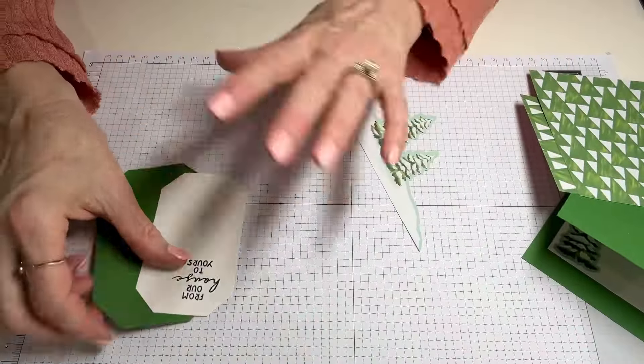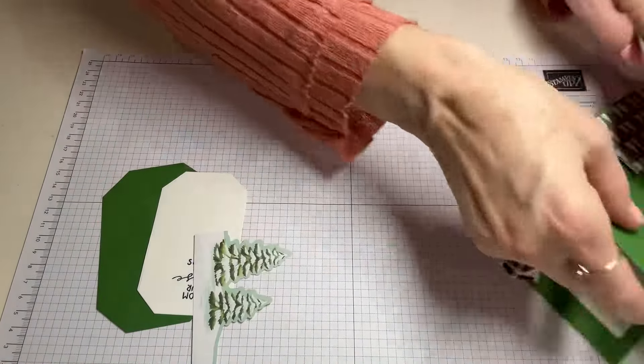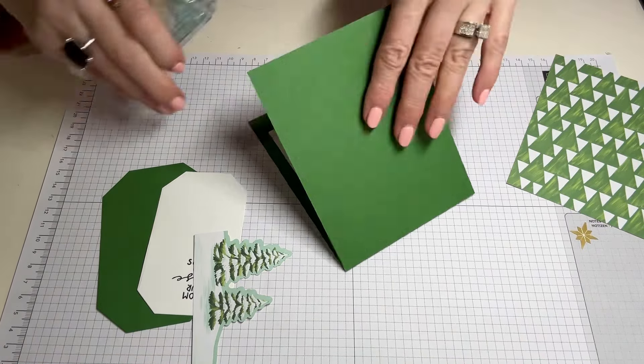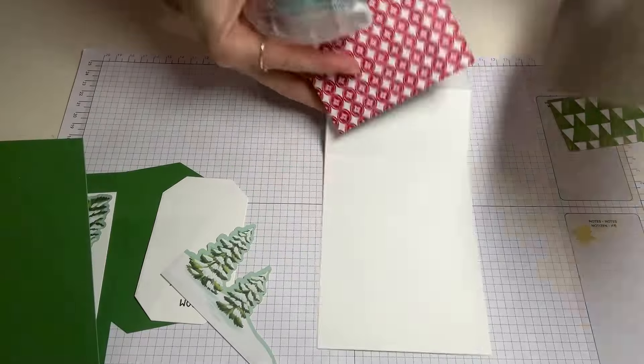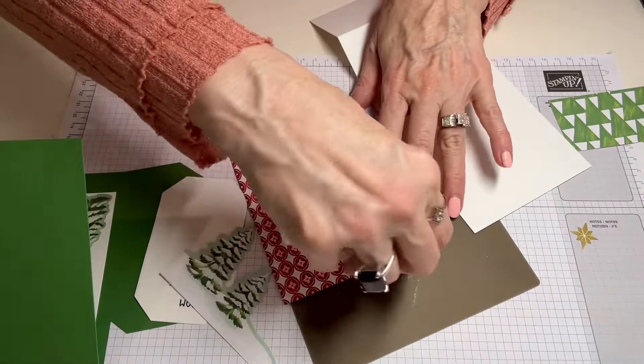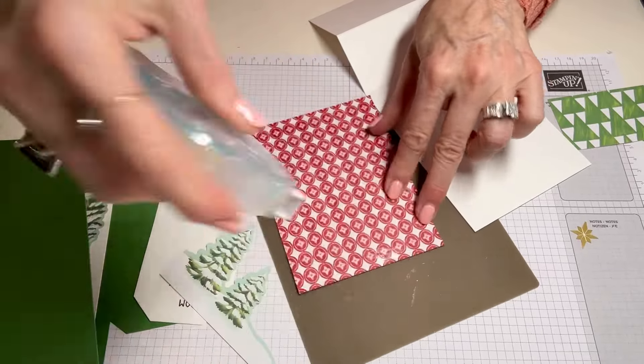The next step, let's get into a little adhering and a little decorating. Remember to tell me below if you want the PDF tutorial for this and I will email it to you, just let me know below. Now let's start adhering onto the white. I'm going to take our designer series paper — I am using my silicone craft mat, or craft sheet if you will.